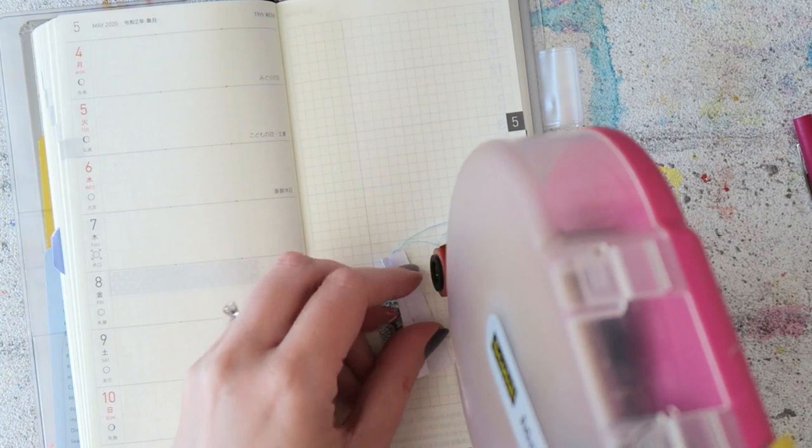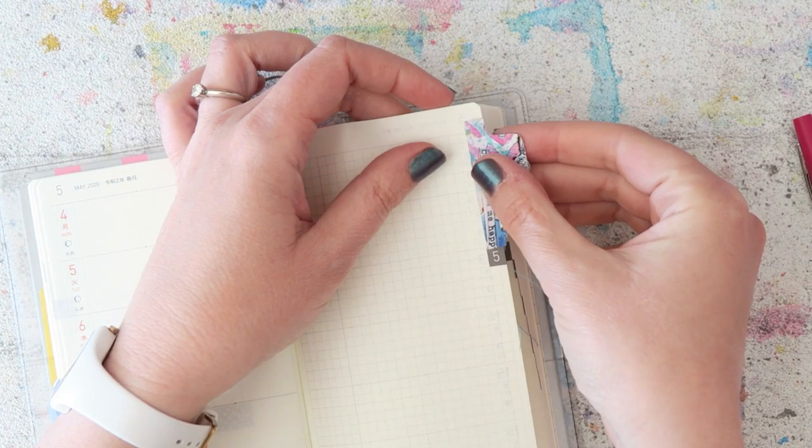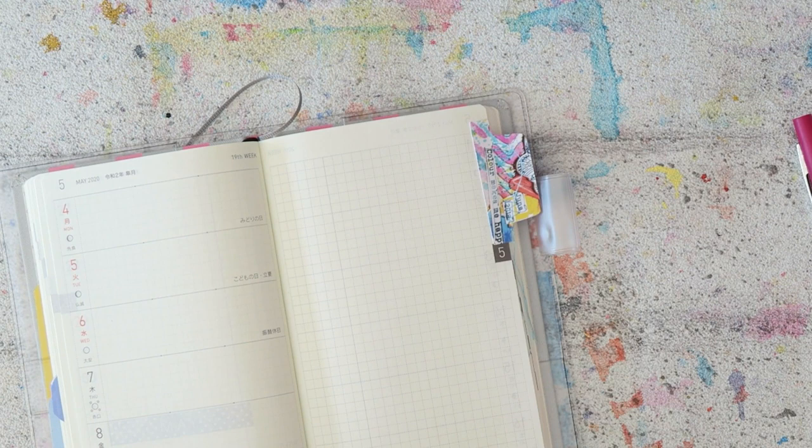I thought I would film this quick video of this weekly spread I made in my Hobonichi Weeks, which I have to be honest has been somewhat neglected in the last weeks. But doing this really made me want to write something in it because it's just so pretty with the paper.